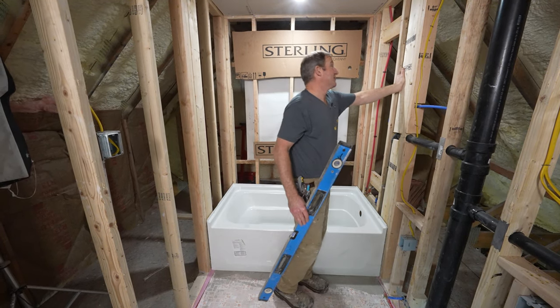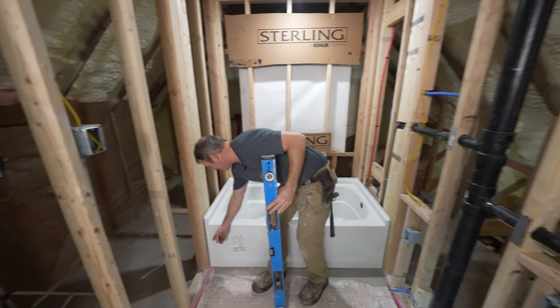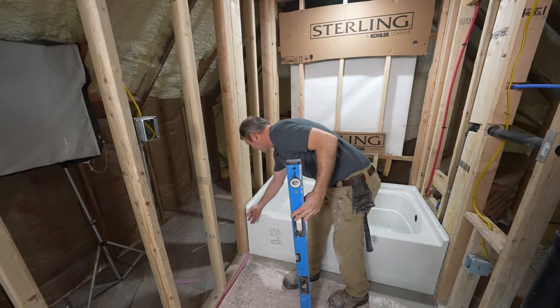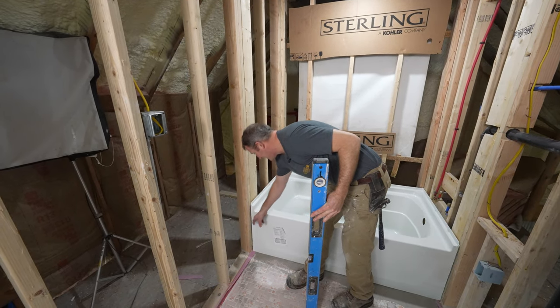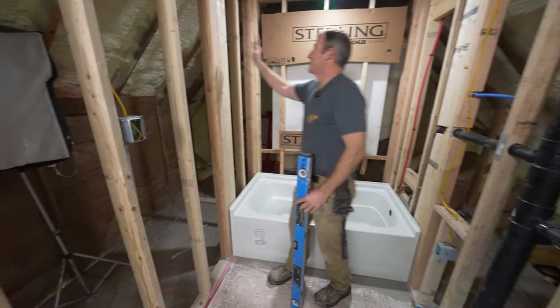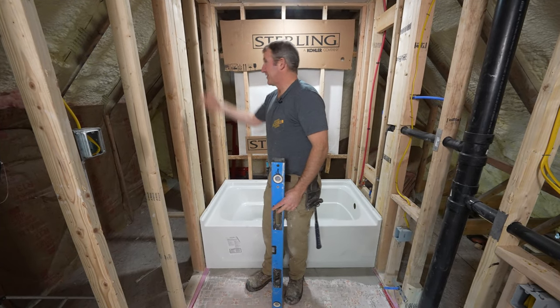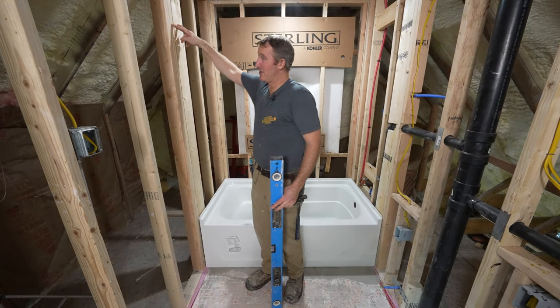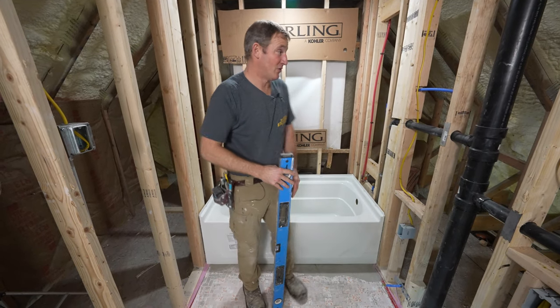I do have some blocking here on either side, and there is sufficient support here for my waterproofing against the tub as well. Make sure that you add additional blocking, especially around this area. Because if you want to put a shower curtain rod or maybe a shower door, it's nice to have blocking all within that area.